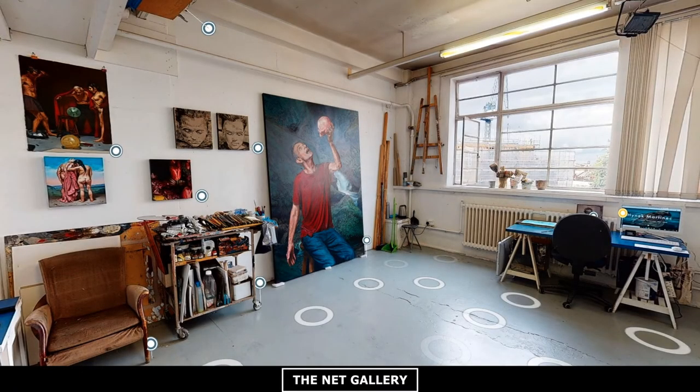Hi, I am Hinek Martinets and I would like to welcome you to a virtual tour of my studio in Brixton, London.